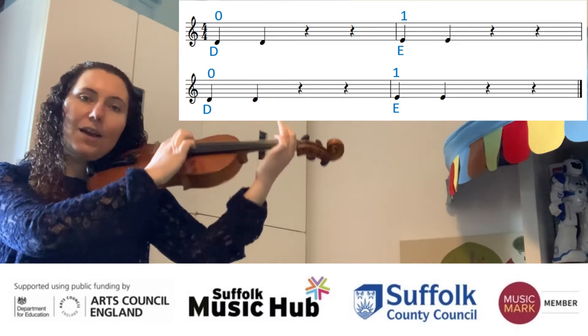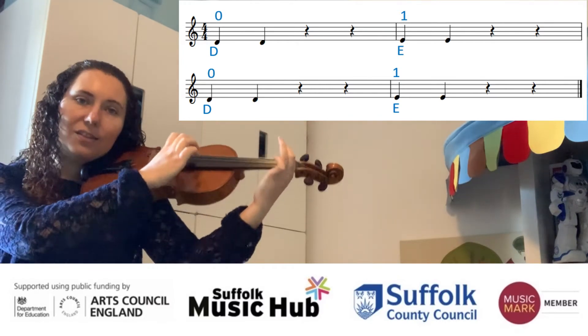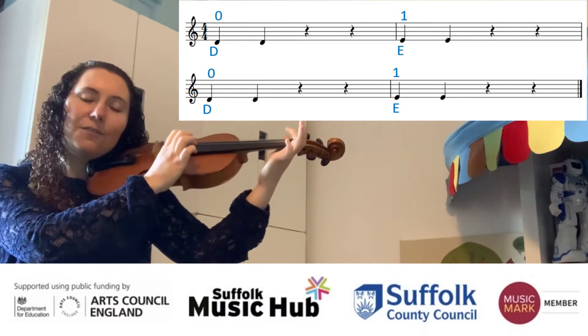Try it with me now. Open, rest, rest, first. One more time — open, first, first.